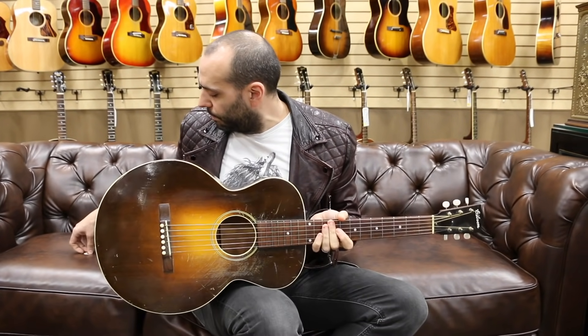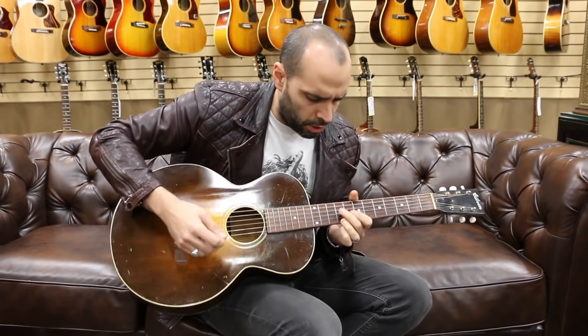Let's pick up a flat pick and see what this thing can do when we give it a little bit more of the chuck and chugs. [Flat pick guitar demo]